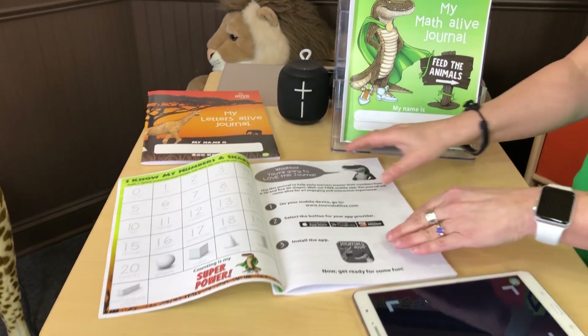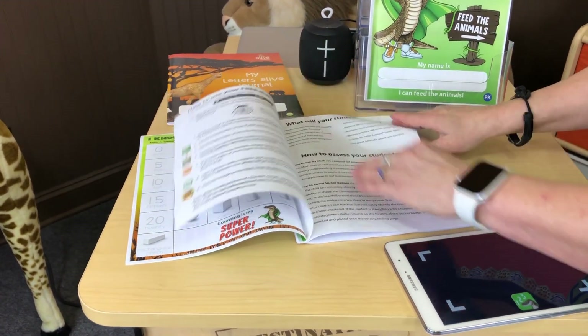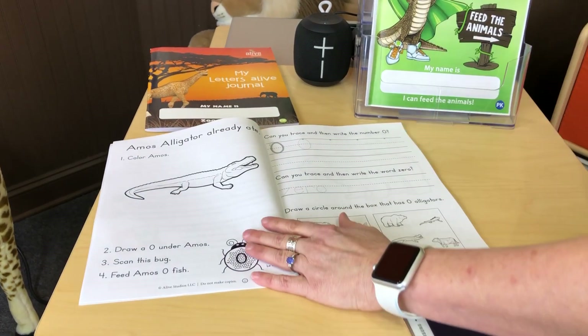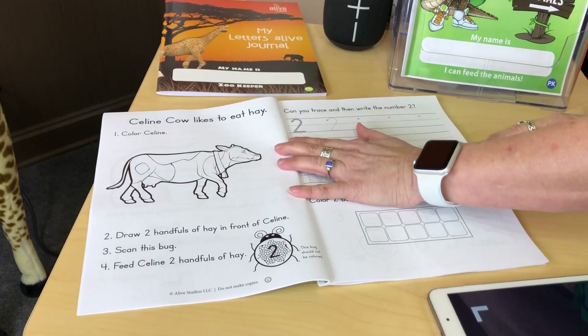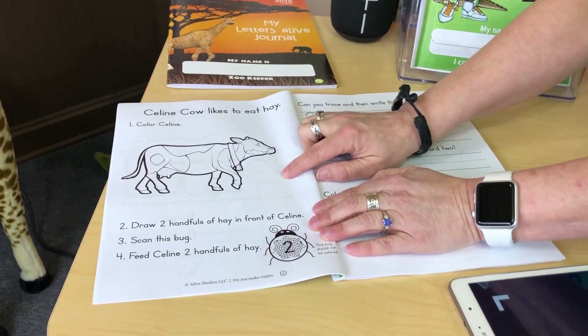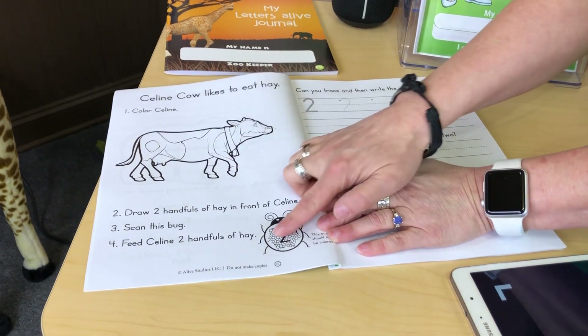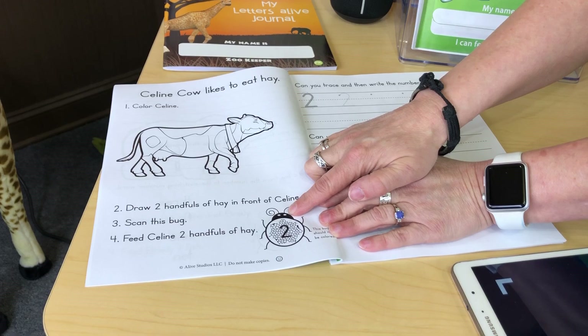We're going to show you how to learn the number two with Selene Cow in our kindergarten version. So Selene Cow likes to eat hay. Get the color for Selene. You're going to draw two handfuls of hay in front of Selene, then scan this number bug and feed Selene two handfuls of hay.